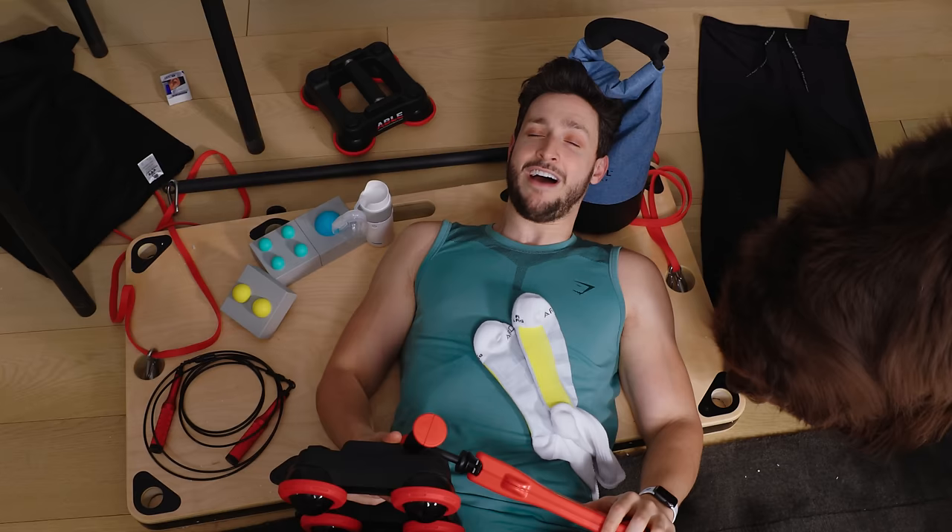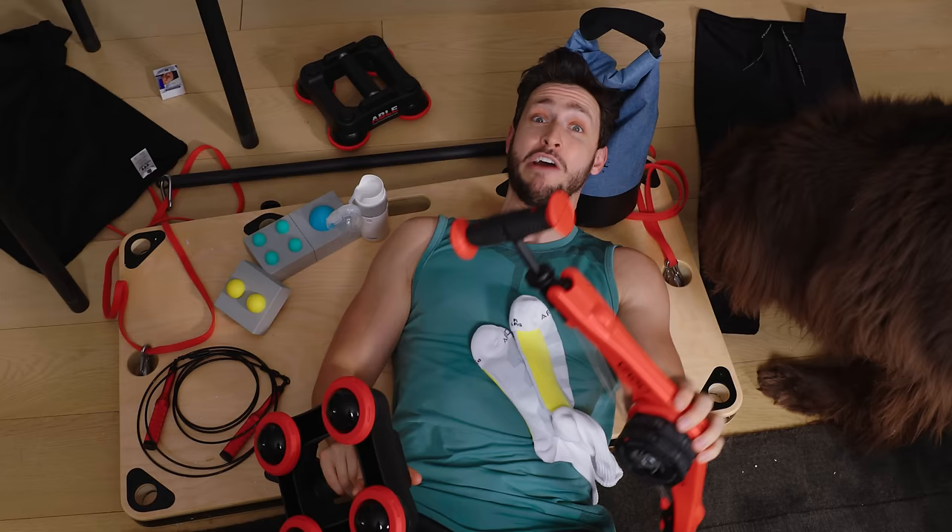That was a hard workout routine. Bear really enjoyed it — he's sniffing all the products. Click here for my Wish product review video featuring the Botez Chess Sisters. Bear, tell them to click it. As always, stay happy and healthy. See you next time. Bye.